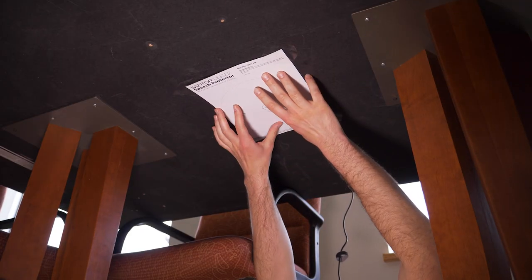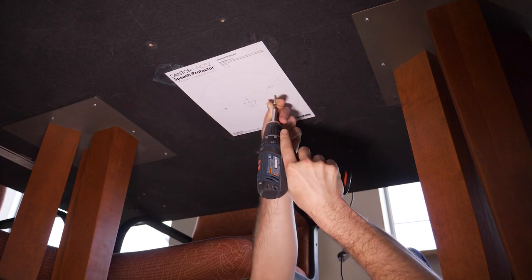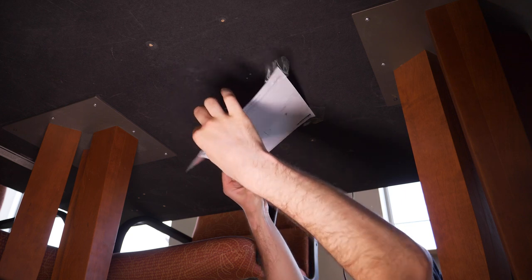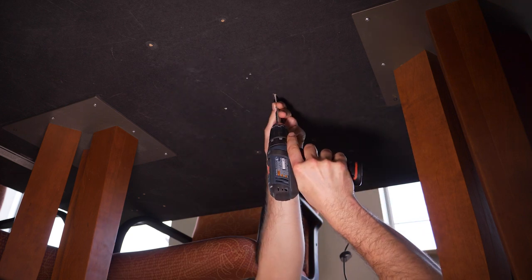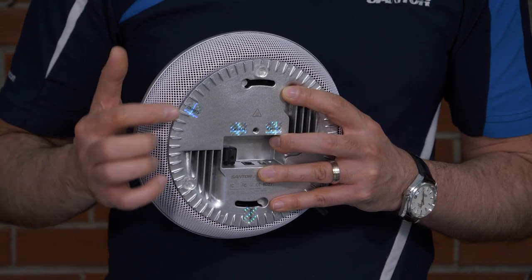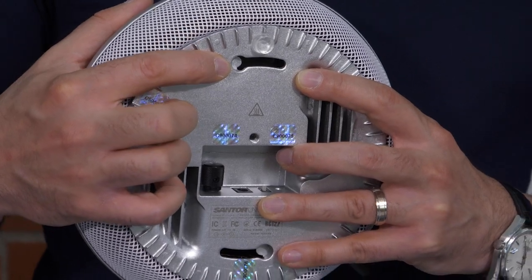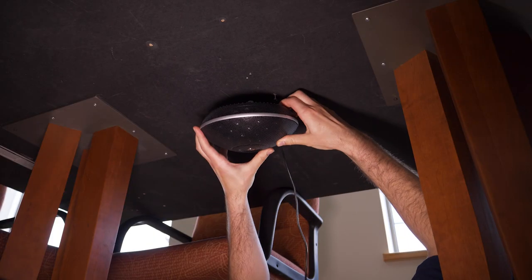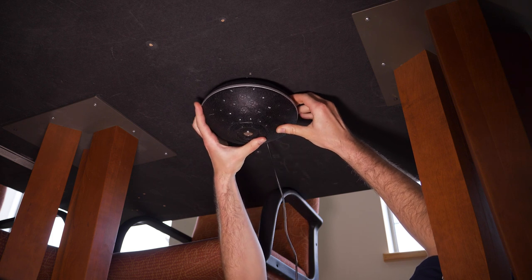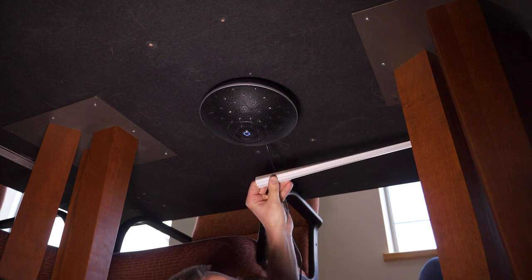For installation underneath a table or desk, simply affix the template with a couple of pieces of tape and use a drill gun to pre-drill the holes, then drive the screws into the indicated spots. Then, align the holes on the bottom of the unit with the screws and turn the unit gently to lock it in place.